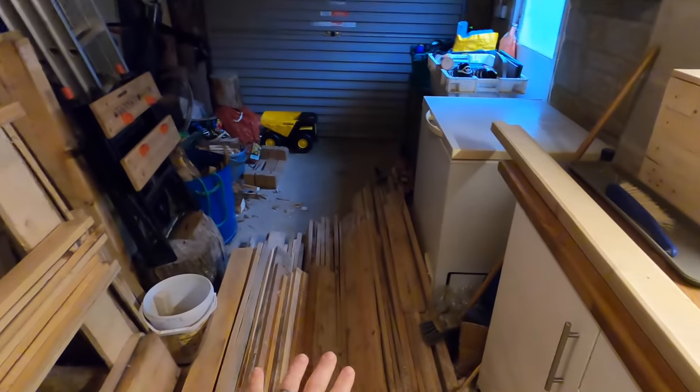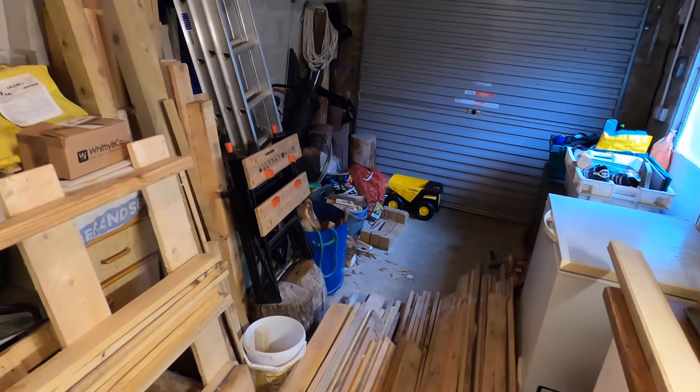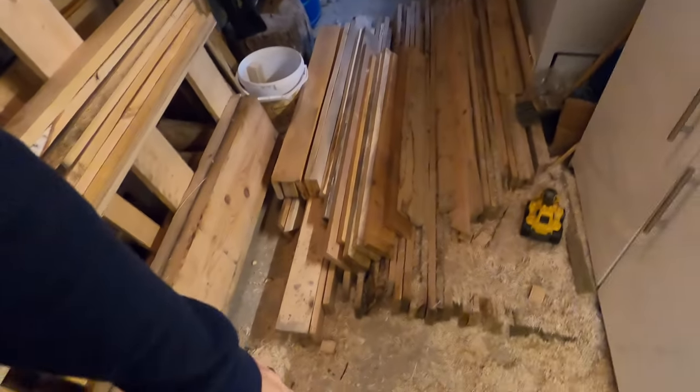First thing we need to do is get everything measured out. I have my pre-salvage boards — a couple of pieces left over from other projects. I also managed to get four posts that are going to be the legs. Right, let's get everything measured out.